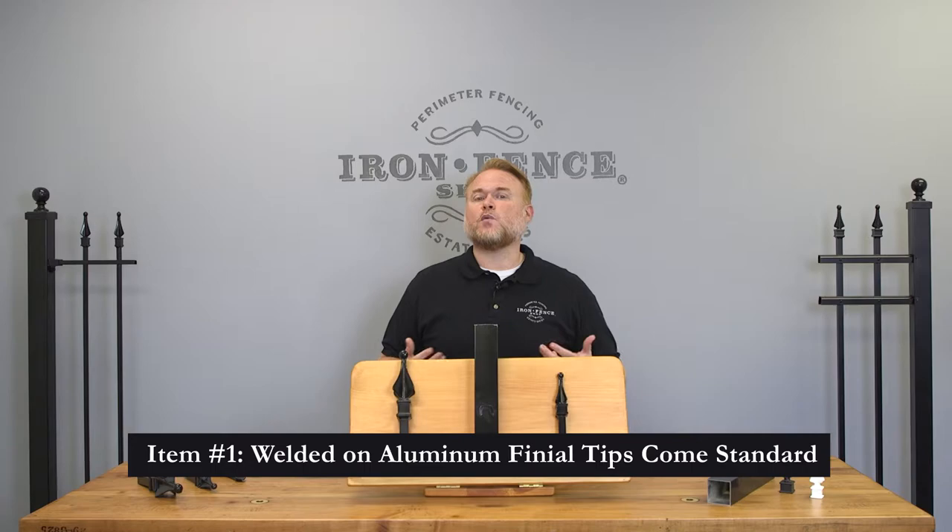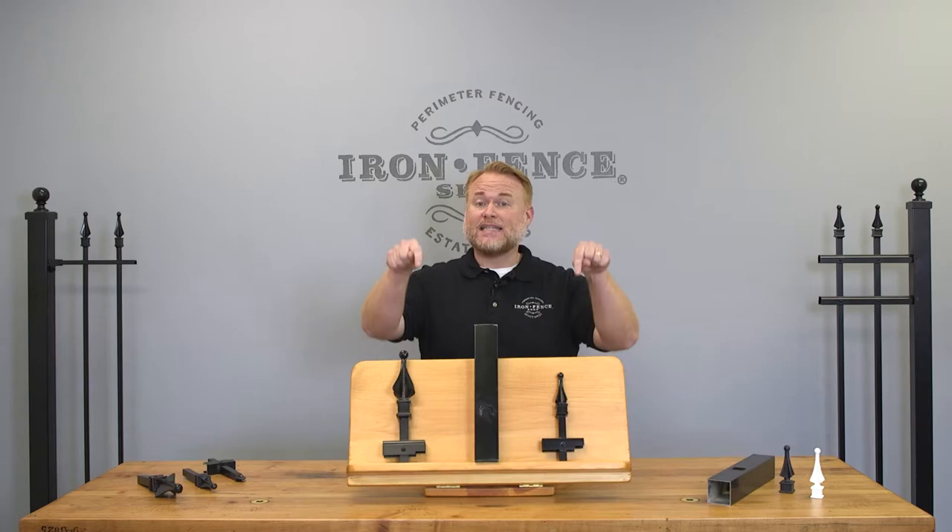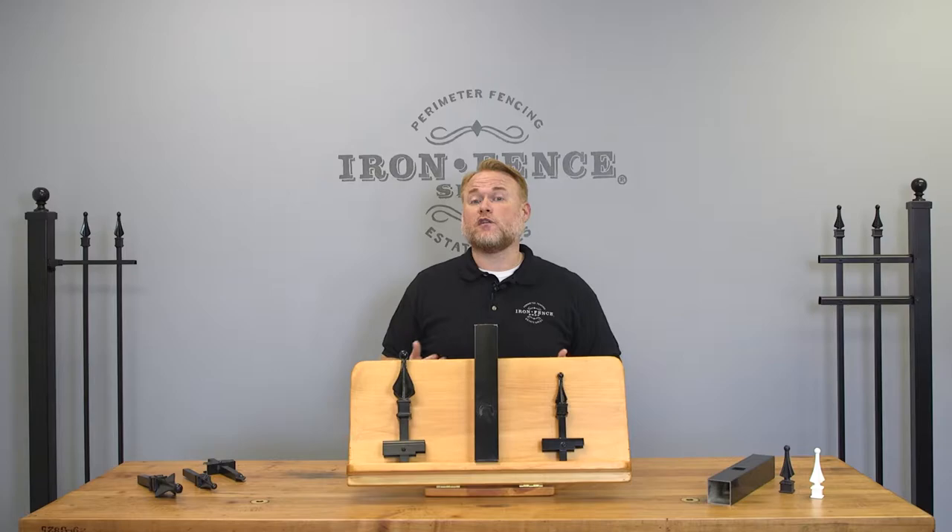The first item that makes our Infinity aluminum fence better than the competition is that we weld on cast aluminum finial tips at no extra cost. If you're not sure what a finial tip is, it's this decorative piece on top of the vertical pickets. This piece is solid cast aluminum and it's welded onto the fencing gate pickets standard. It's a small portion of the fencing gates, but it goes a long way in giving the fence a more regal and authentic appearance.